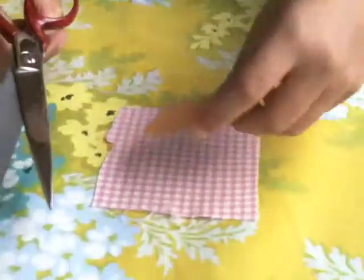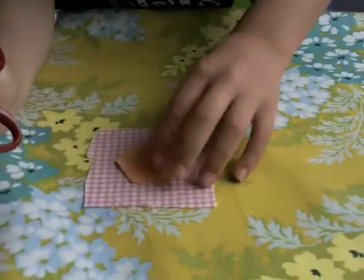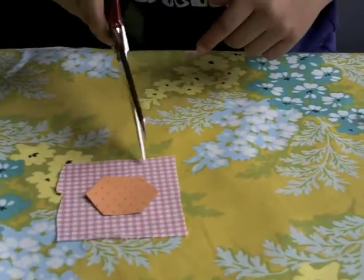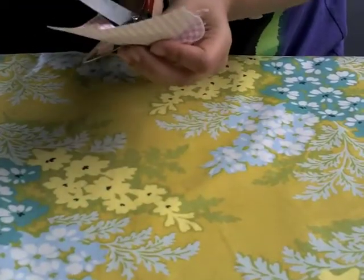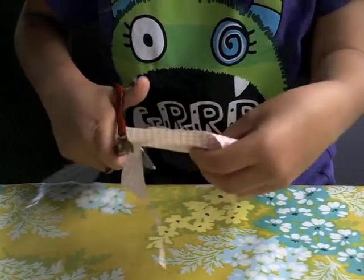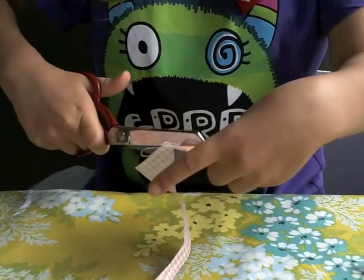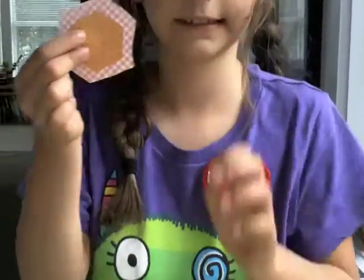The next step is to cut out your fabric hexagon. What you do is you get your hexagon that you cut out of the cardboard, put it down on a square of fabric, and you cut around it — but make sure you leave a nice gap between it and the edge, just like this.